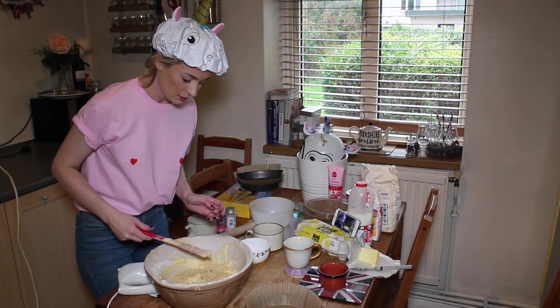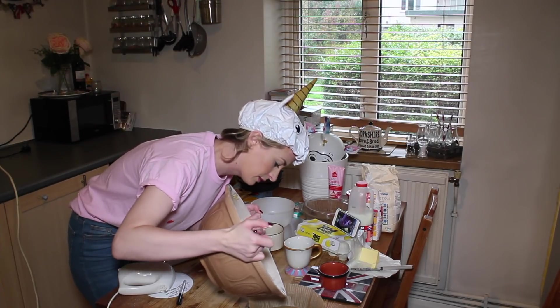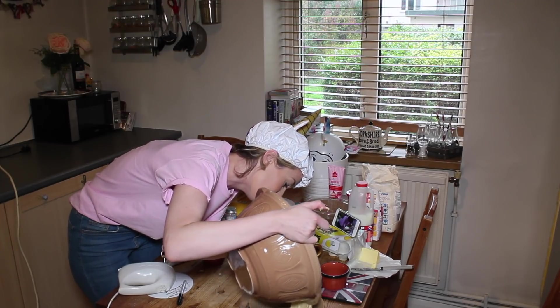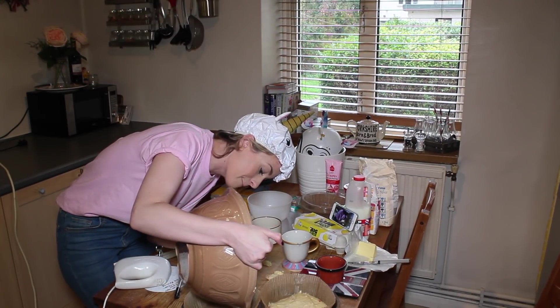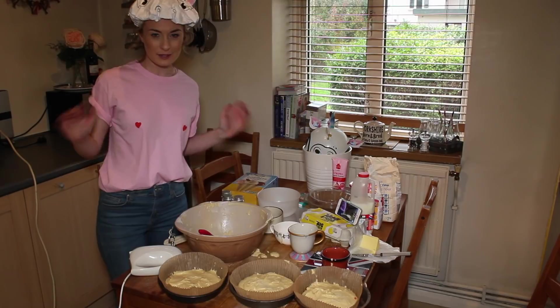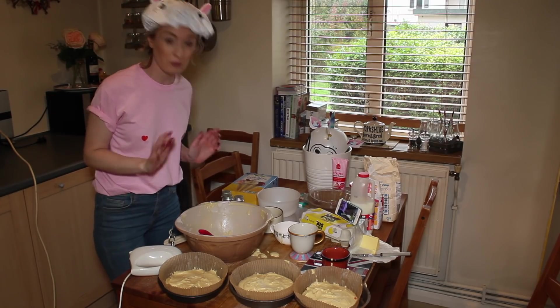I've got three tins with greaseproof paper and I'm just going to pour in — I'm not quite sure how to do this. Oh my god, this weighs a ton! It's all over the table. Chefs must have massive arms because these bowls are heavy. The next thing to do is whack them in the oven for like 20 minutes — I think, or I'll check online.